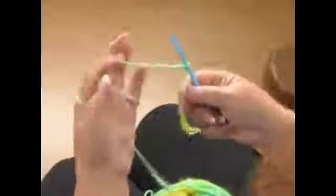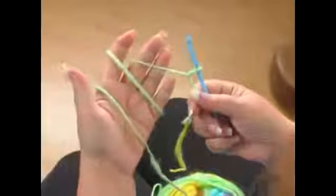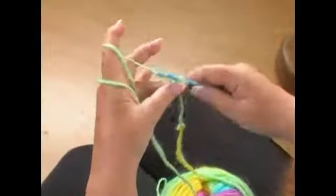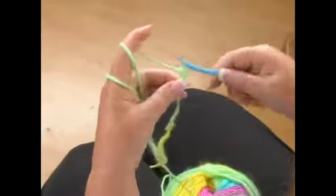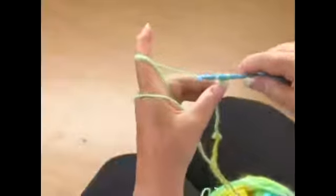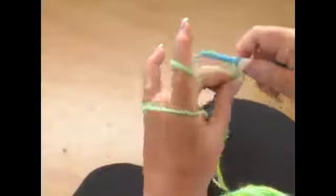Then, when you do your chain, this is how I wrap it around my hands — you can do it any way that works for you. You're going to bring it around from behind, and you're going to pull it through your little slip knot, like so. And you just go ahead and proceed like this. Every project that you ever do is always going to begin with a row of chains like this.